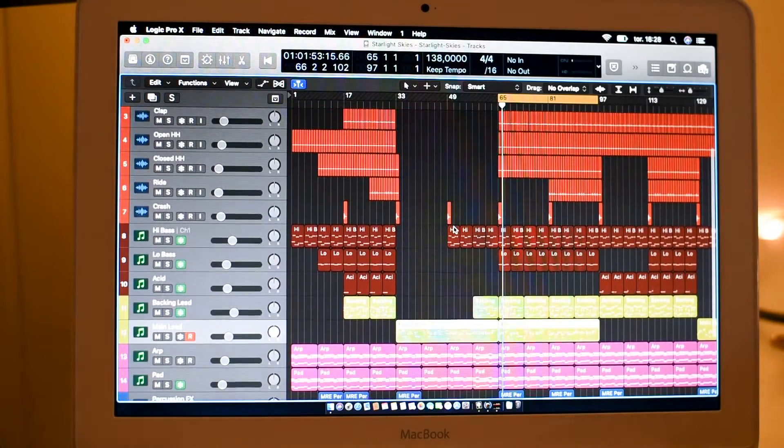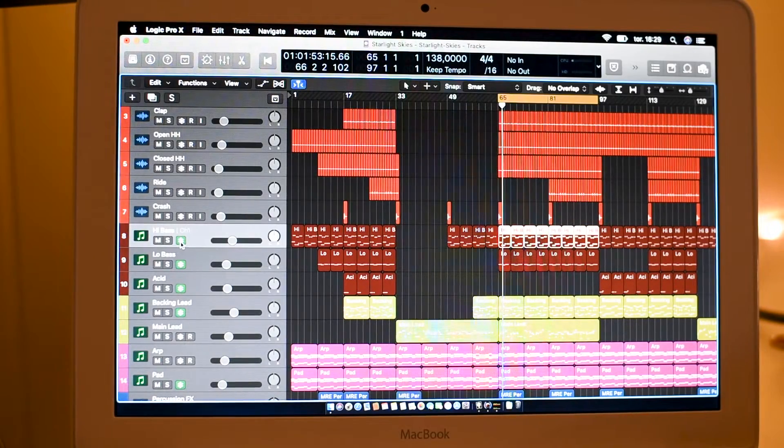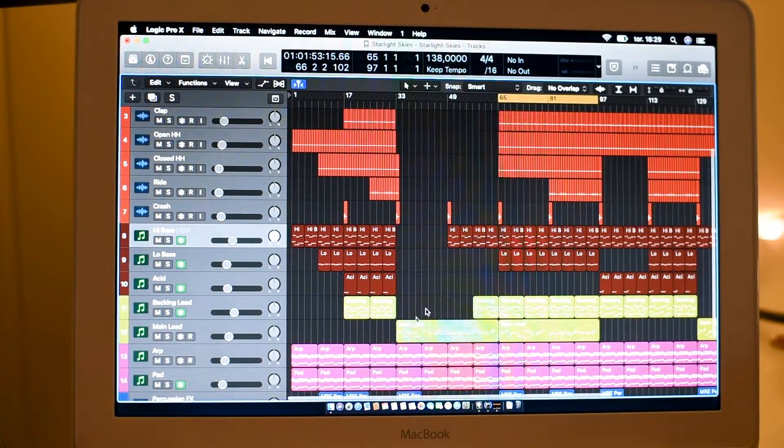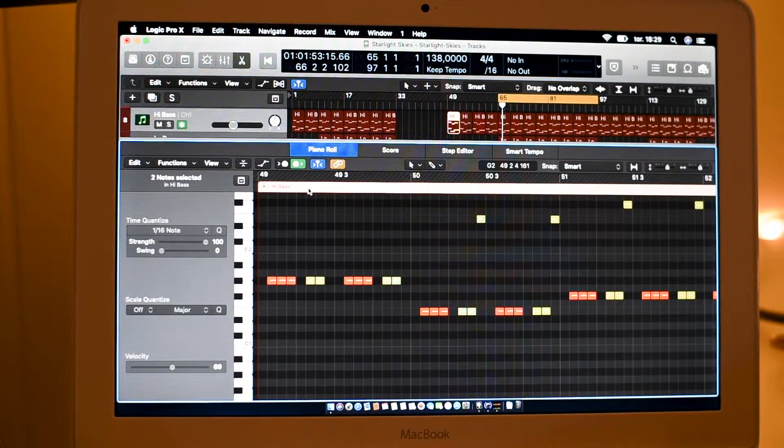To make this track work I have done something called freezing tracks. As you can see there is a green button here. What happens when you press that green button is that Logic will render out this track to an audio file instead. Playing back an audio file is much less resource-intensive compared to playing the synth in real time. When you freeze a track you basically bypass the synth and replace it with an audio file.